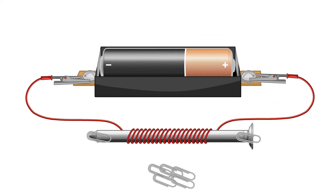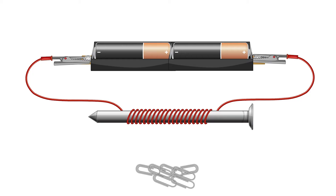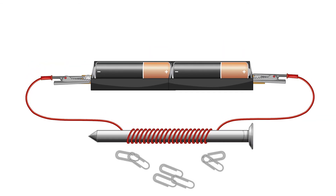Some of the paper clips are attracted to the nail. What effect do you think adding another battery in series will have on the strength of the electromagnet? Increasing the voltage increases the magnetic force of the electromagnet, and more paper clips are attracted to the nail.